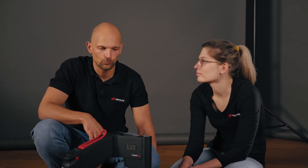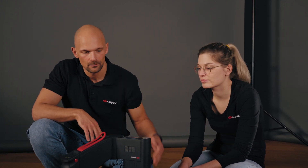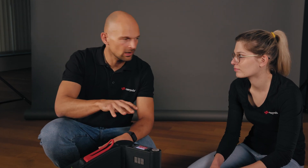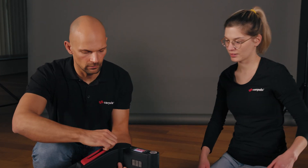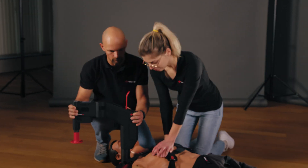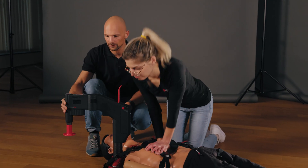Those are the most common alarms and their possible solutions. Now we show what to do when an alarm occurs that cannot be solved immediately. When a red alarm with a high need for action unexpectedly occurs, get ready for manual compressions, swivel the device away, and calmly assess what the problem is while continuing compressions manually.